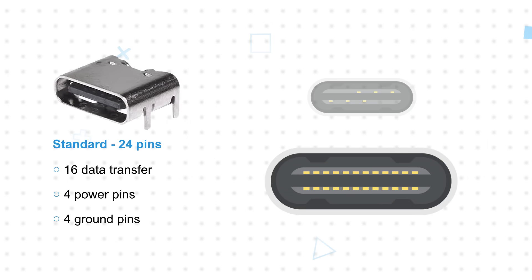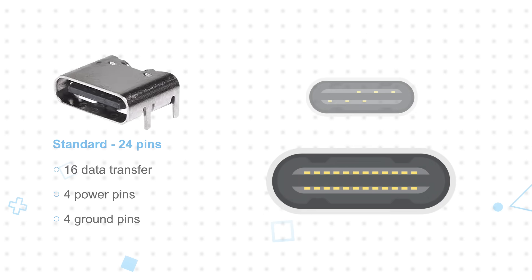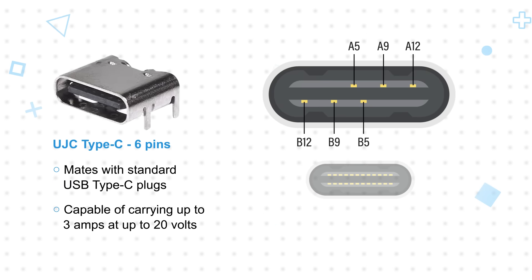A standard USB Type-C receptacle has 24 pins: 16 associated with data transfer, 4 power pins, and 4 ground pins. The UJC Type-C receptacles have only 6 pins, removing all 16 data pins and 2 of the ground pins, while still mating with standard USB Type-C plugs. The 6-pin connectors are capable of carrying up to 3 amps at up to 20 volts for 60 watt power delivery.